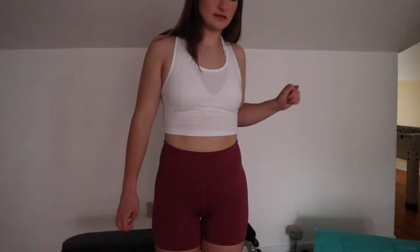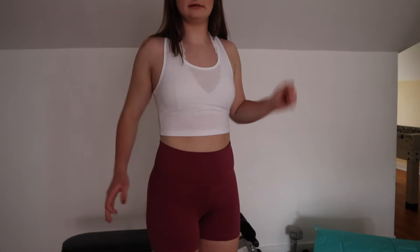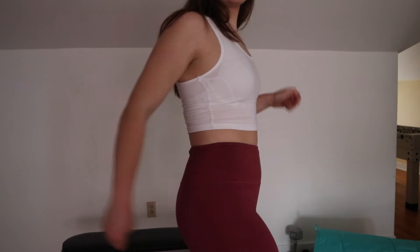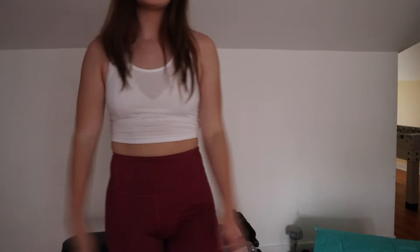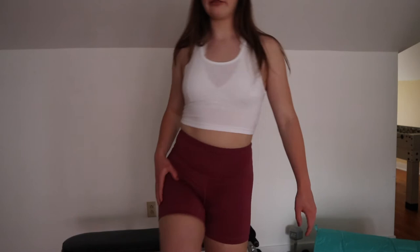I actually bought this top to go with these biker shorts I got from the 90 Degree Legging website. They're really cute — normally $80 but I got them for about $20 on sale. I thought they'd look cute together, but they also look good with a big shirt. I also work out in them since they're like spandex athletic wear.